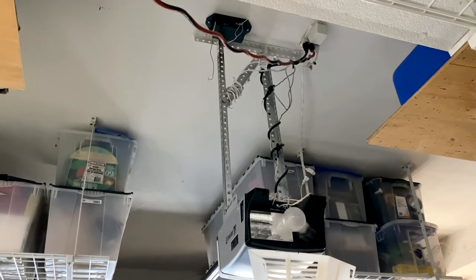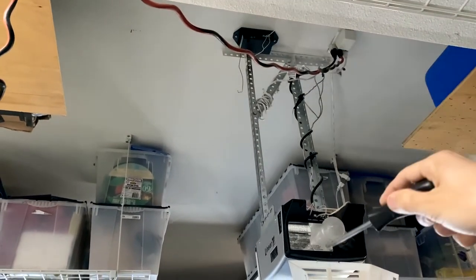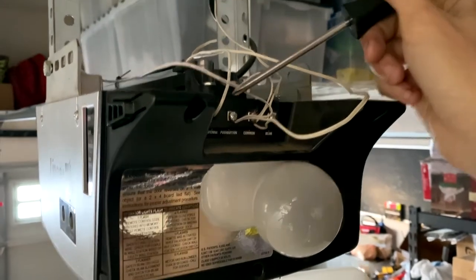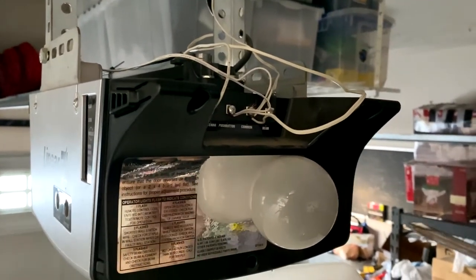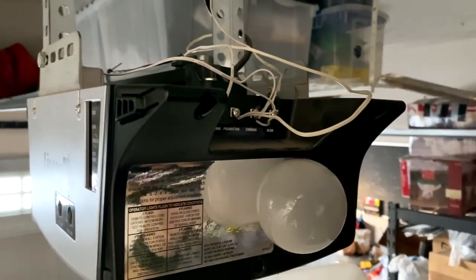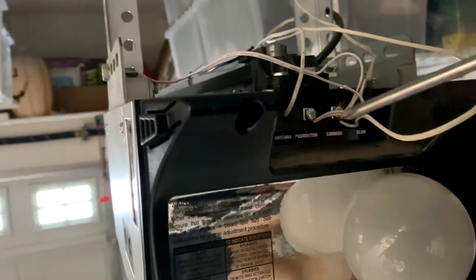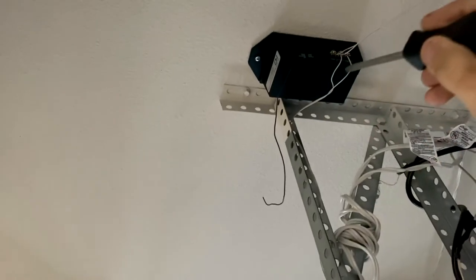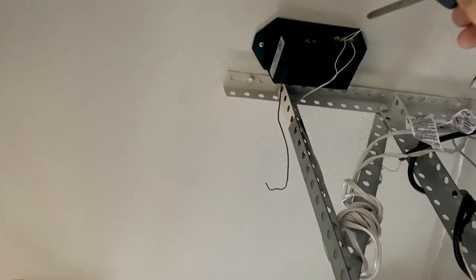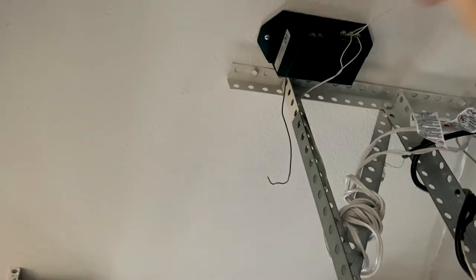I already have everything wired up and ready to go, so let's run through everything in detail. Starting with the wiring from the new receiver to the motor: tap into the push button and common terminals at the motor — they'll already have wires connected for other functions, so just add the new wires in carefully. Run that wire up to the new receiver and connect to the corresponding terminals. The common wire from the motor goes to the common on the receiver, and the push button wire goes to the wall button terminal. To keep wiring consistent, any wire connected to a common terminal will be solid white, and power or wall button wires will be the striped ones with black writing.